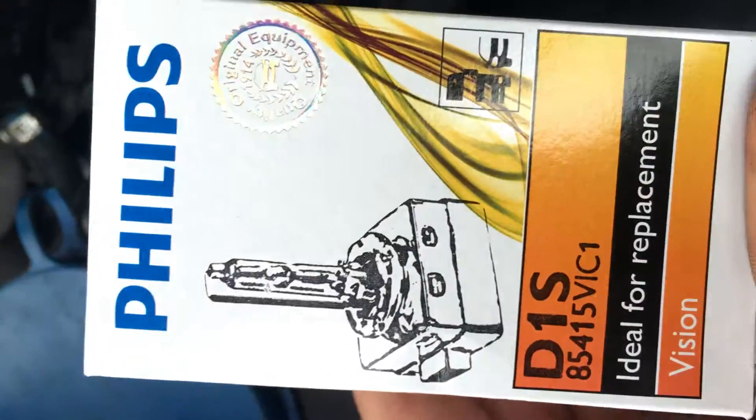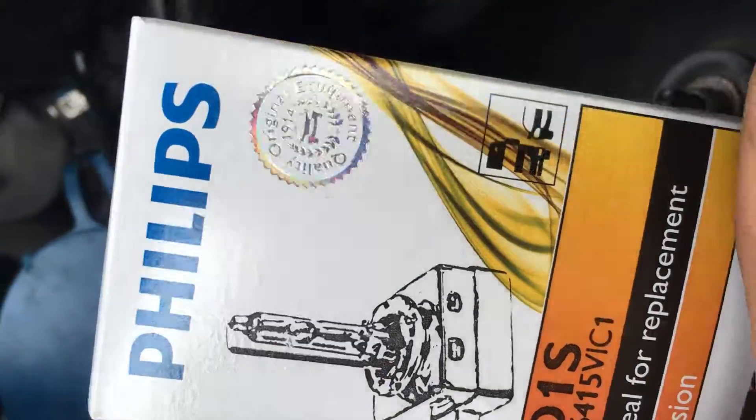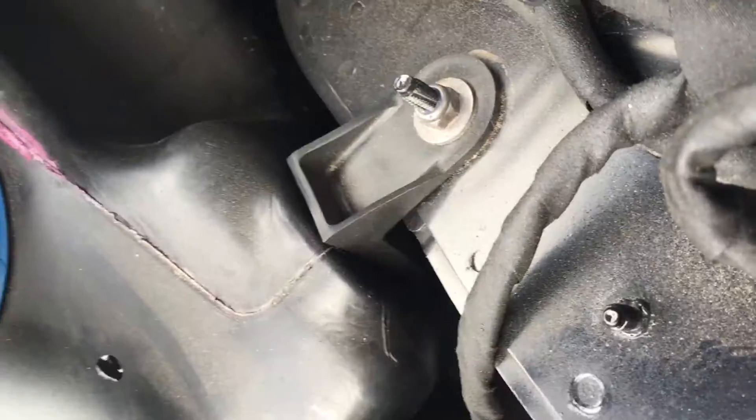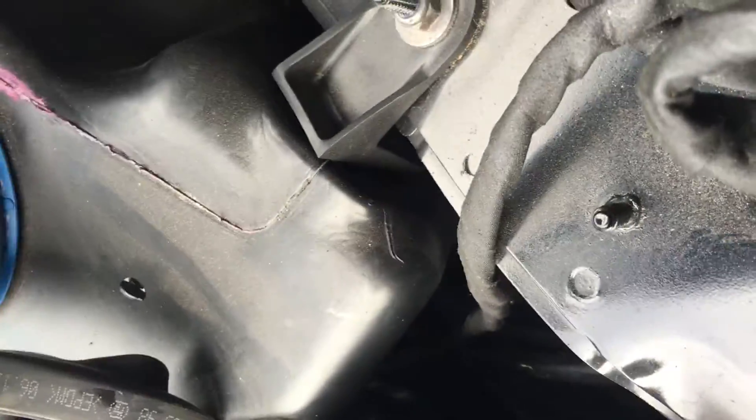Just now I will show you how to insert the new bulb. I used a new Philips bulb — there was the old one inside. I need to open the box and now I will try to insert this light lamp.